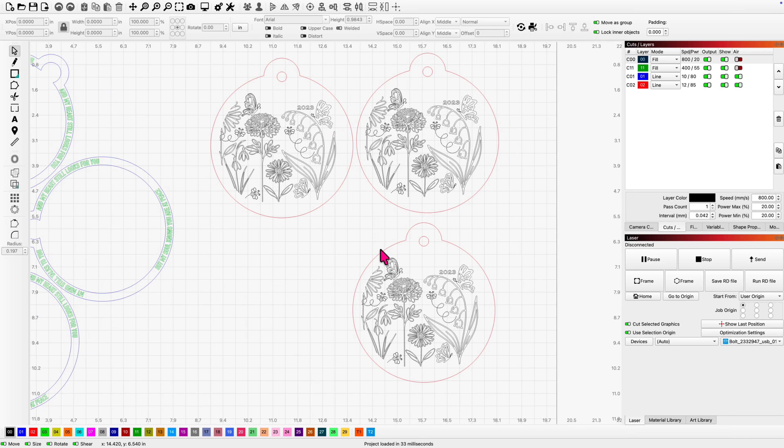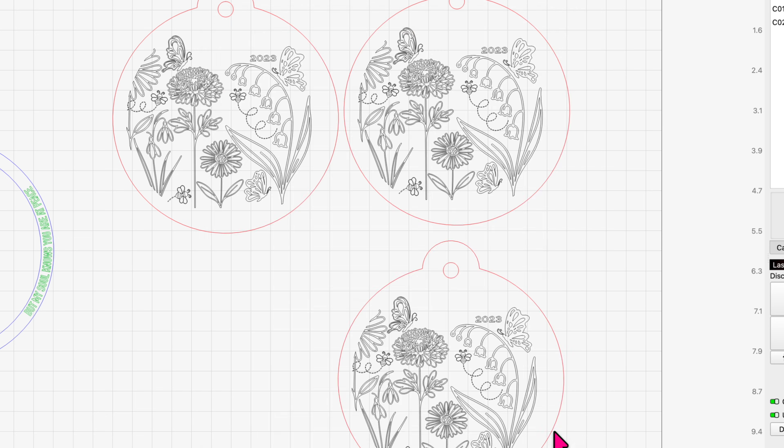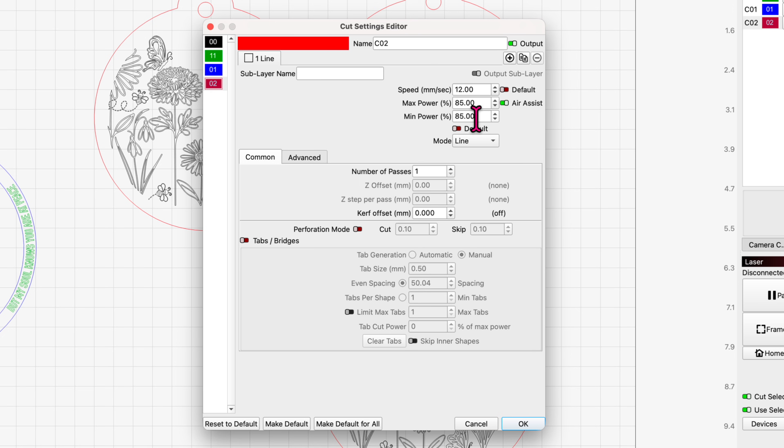I'm going to grab this ornament file, just so I can test and show you how it engraves and how it cuts in the Bolt. I've worked with the red, the blue, and the green so far. You have to slightly change your power settings depending on what depth of white engrave you want to get from the metallic acrylic. My fill settings are going to be 800 at 20 and 20, no air assist, fill mode, 604 lines per inch, one pass. And my cut settings for this metallic are similar to my other acrylics: 12, 85 and 85 with one pass, full air line mode.